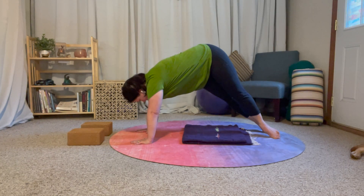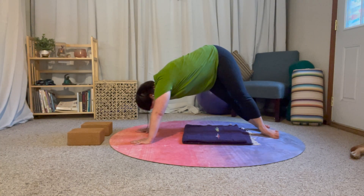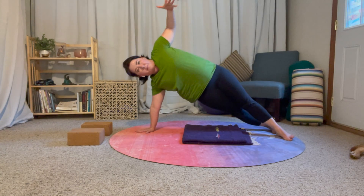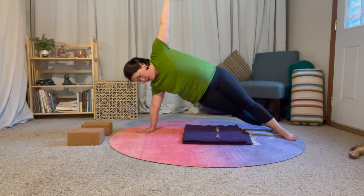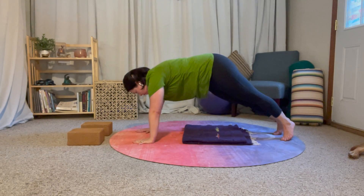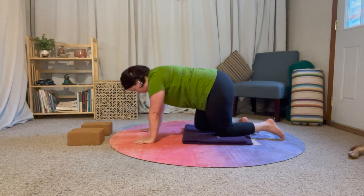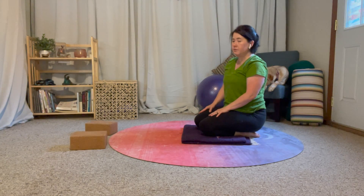Now we're going to open up into side plank. I'm going to pivot on the balls of my feet so the outside edge of my right foot is on the ground and the inside edge of my left foot is on the ground, then open up from here. I can stack my feet or bring my bottom knee down. Then just pivot back to plank, lower my knees, and we're done.